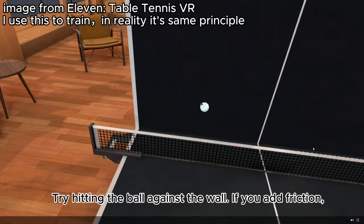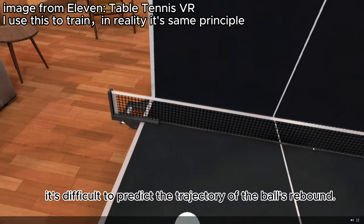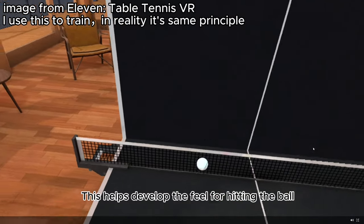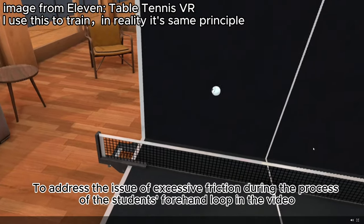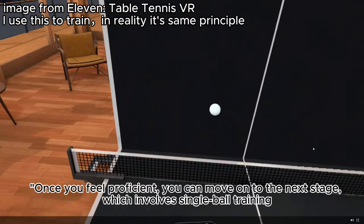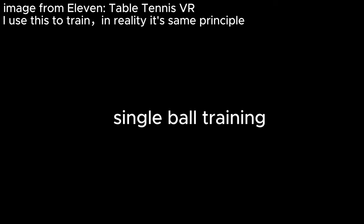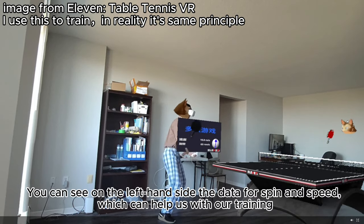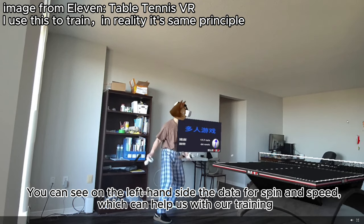Try hitting the ball against the wall. If you add friction, it's difficult to predict the trajectory of the ball's rebound — this helps develop the feel for hitting the ball, to address the issue of excessive friction during the forehand loop. Once you feel proficient, you can move on to the next stage, which involves single ball training. You can see on the left-hand side the data for spin and speed, which can help with our training.